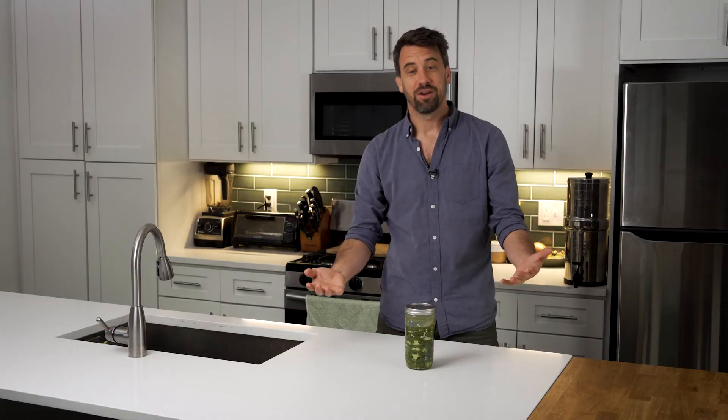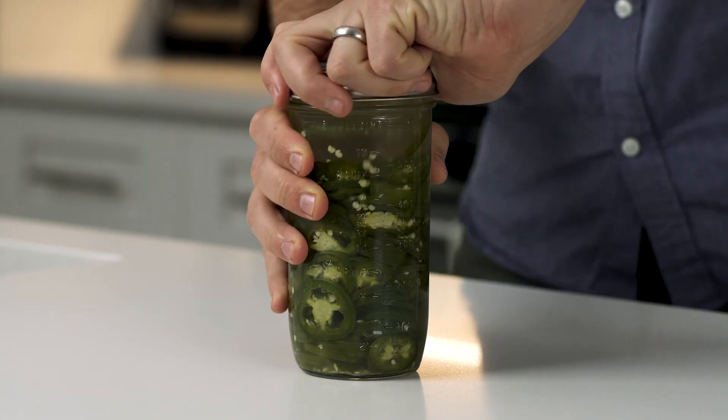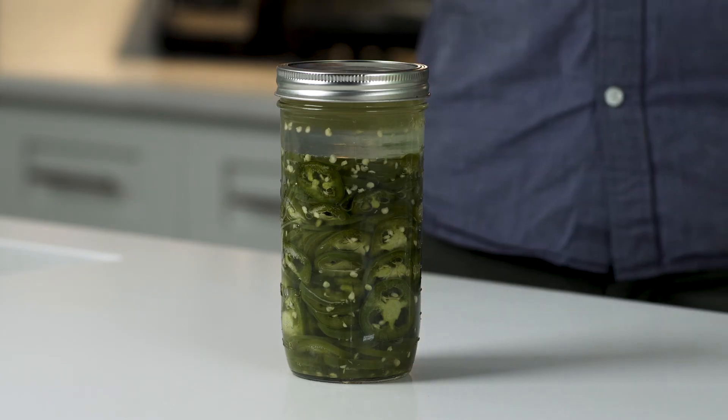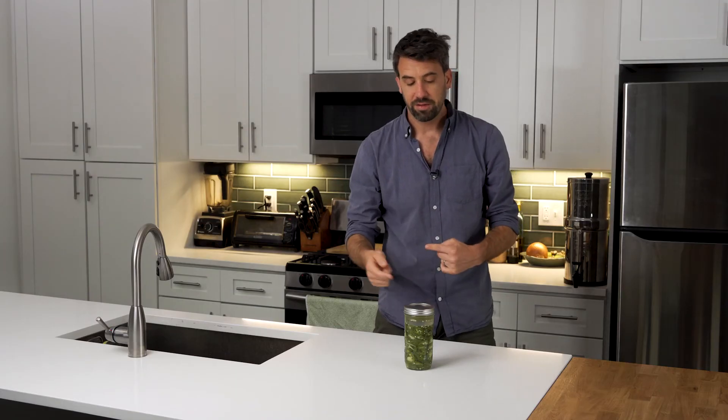Where does that CO2 gas go? Well, it gets trapped up here. So every couple of days, especially in the beginning, you're going to need to burp it. How do you do that? Just twist. As you can see, it's really active — you have a lot of air bubbles coming up. You're going to want to check back on this periodically, maybe every day or every other day, and actually try the jalapeños as you go, just to see how the acidity level is. And once you get it to your liking, it's done.